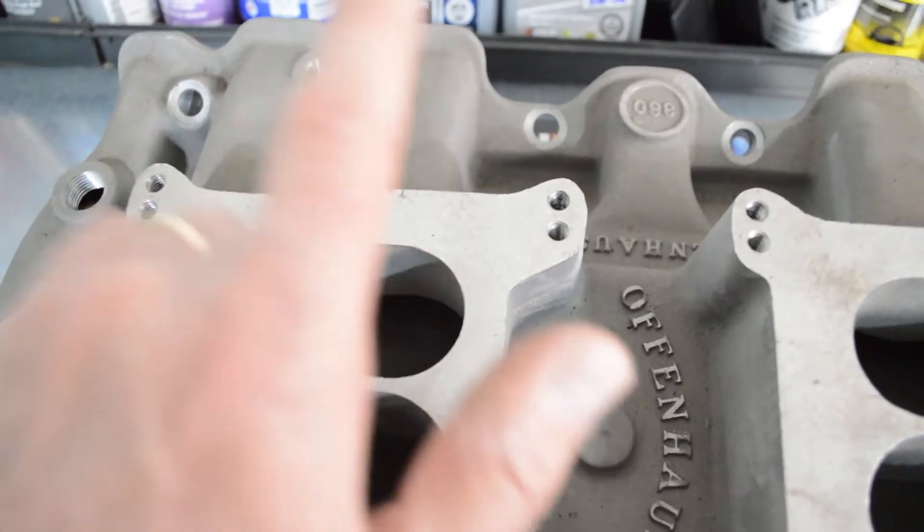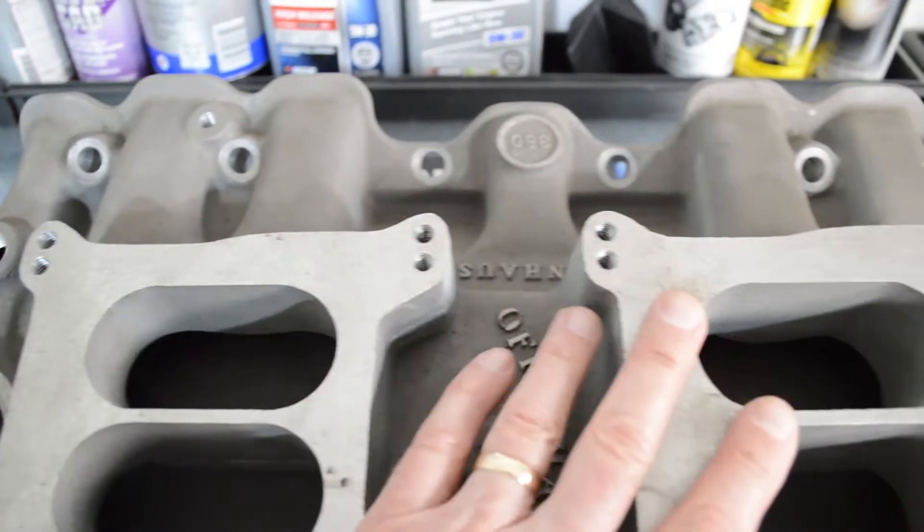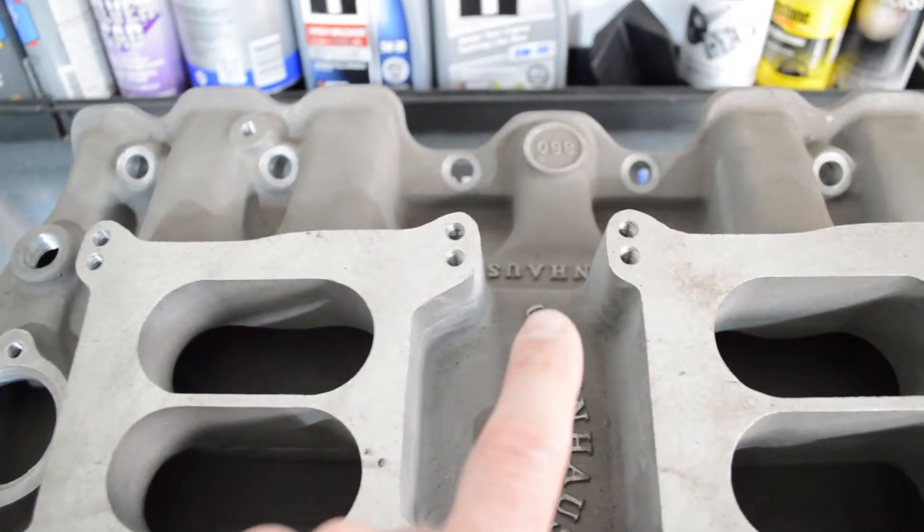Unless you were running an air fuel ratio monitor with a sensor on each cylinder, you would never pick that up - you could be fat and happy on the back cylinders and lean on the front but it all dumps into one spot where the sensor is. So I'm going to go with a one-to-one linkage, put the carbs on, set it up, and show you what that looks like.